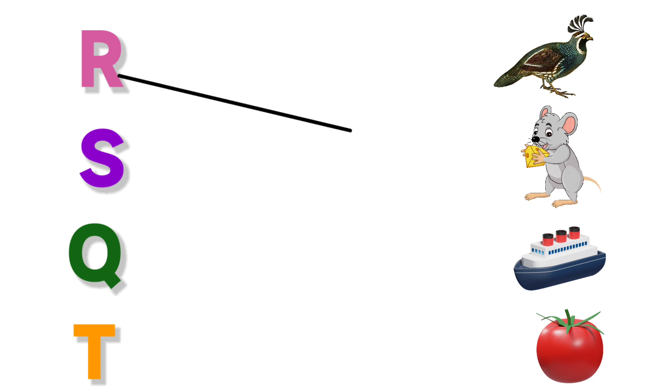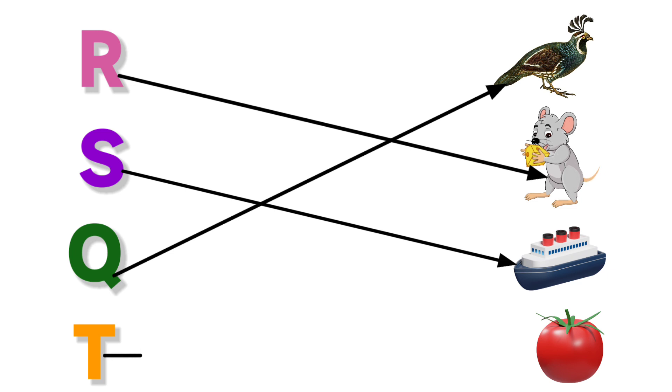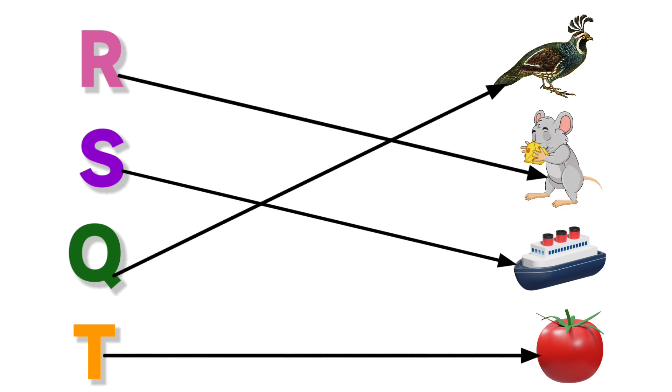R for Rat. S for Ship. Q for Quail. T for Tomato.